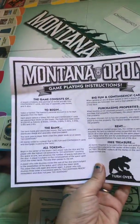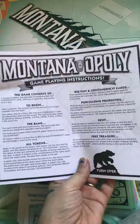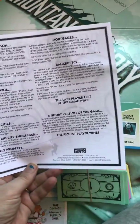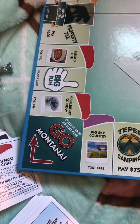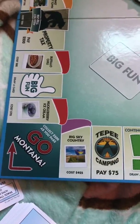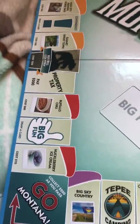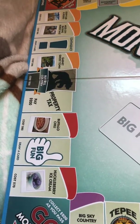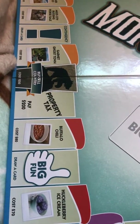The instructions look pretty similar to regular Monopoly — just one little sheet of instructions, but pretty decent. And there's your Go, and it says you collect $20 as you go to Montana. Then you've got Huckleberry Ice Cream, the Big Fun cards, Buffalo Chili, you pay property tax, and then Russell Country.